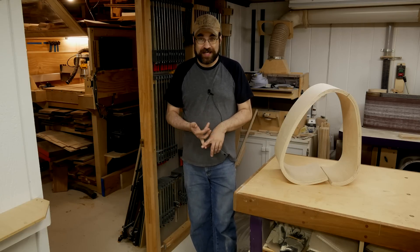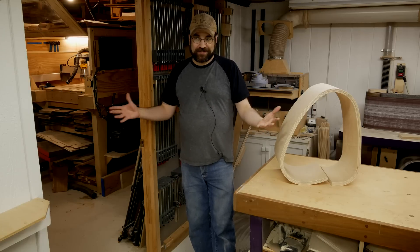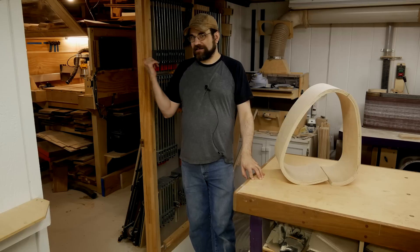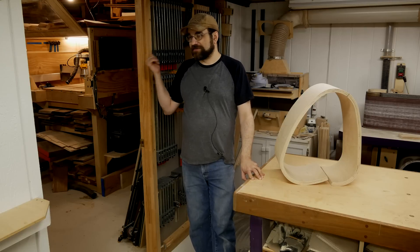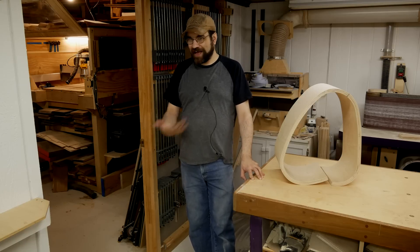One of the things that was holding me back from doing it was I didn't have a CNC machine big enough to do it easily, and I would have to work around a smaller machine. It's been about two years since I built the larger machine that you can see over in the other room, so I don't have that excuse anymore.